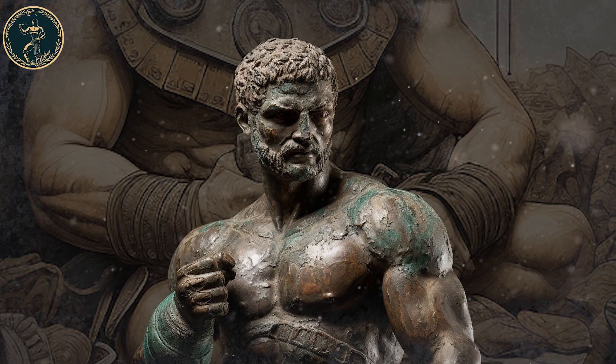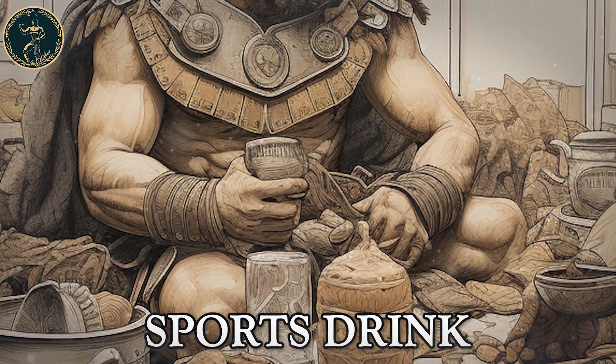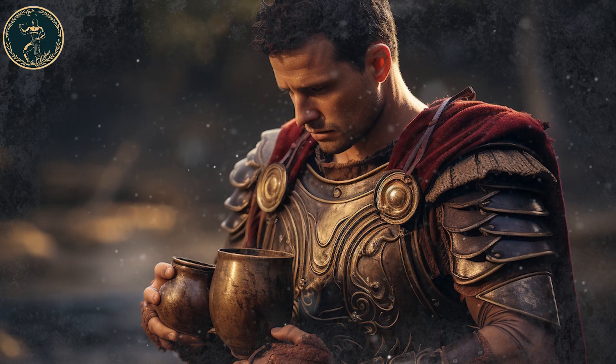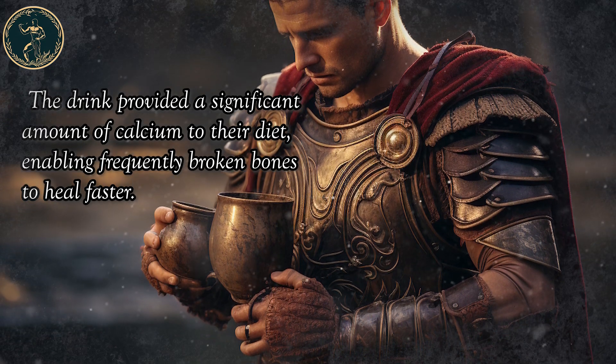The ancients also realized the importance of calcium for strong bones. They had different sources of it, including a sports drink made from charred plants or bone ash mixed with vinegar. The drink provided a significant amount of calcium to their diet, enabling frequently broken bones to heal faster.